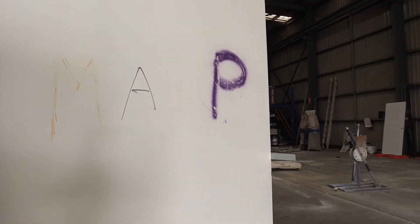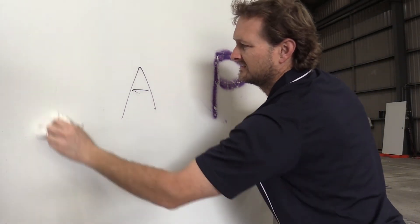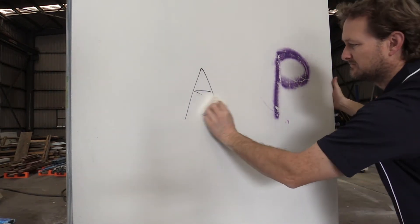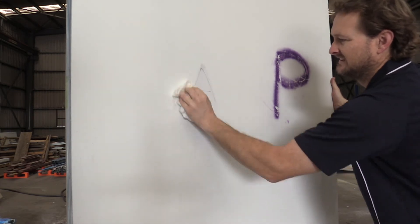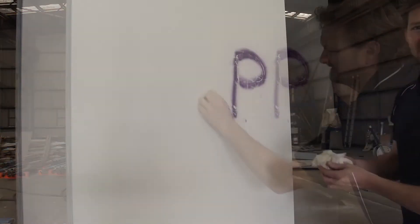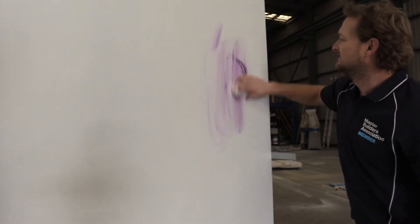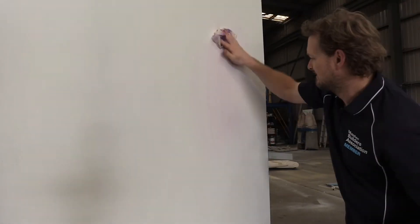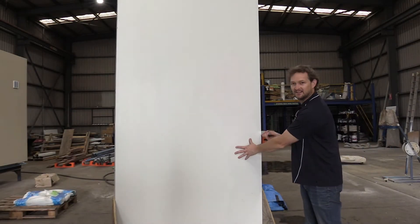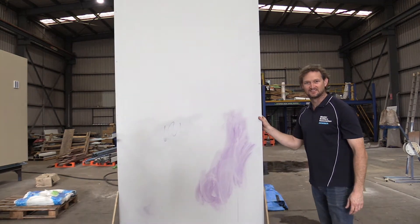So we'll hit it with paint thinners, let's see what that does. That's nice and clean and it didn't strip the paint either. And on the permanent marker — also clean. In case you have a wild party and someone spray paints the inside of your house, you can clear it up before your parents get home. So graffiti test end result: map house versus not map house. I think you can see the difference.